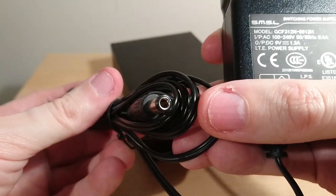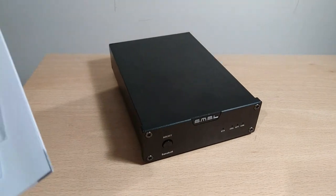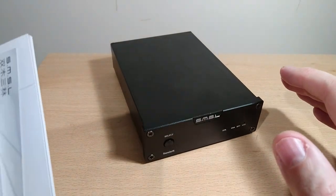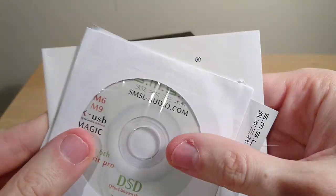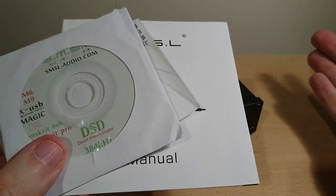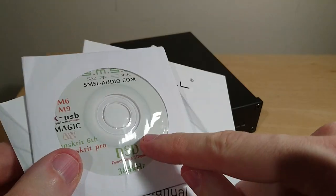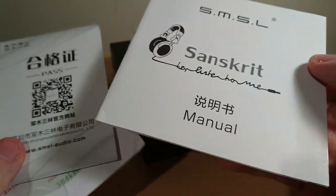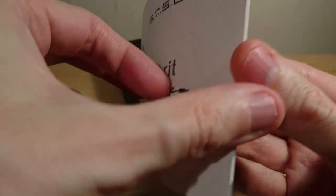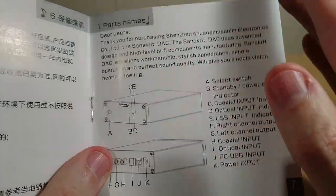All this comes in the box, and unfortunately it's not USB powered — so that's kind of similar to the Topping D10. You get a driver disk, which is not a big deal anymore because obviously you don't really use disk drives on computers, but you can download all the drivers off their website. And there's the manual, which is semi-useful — it does get to English.